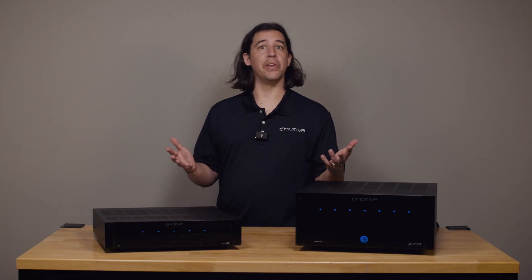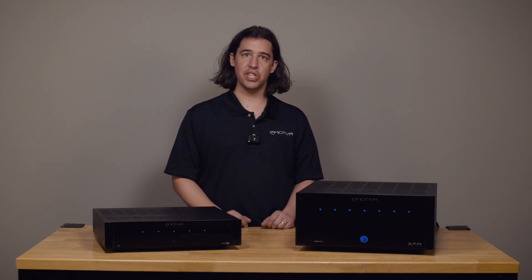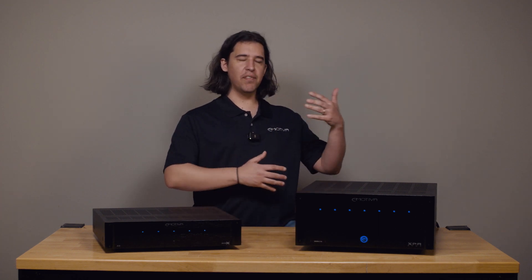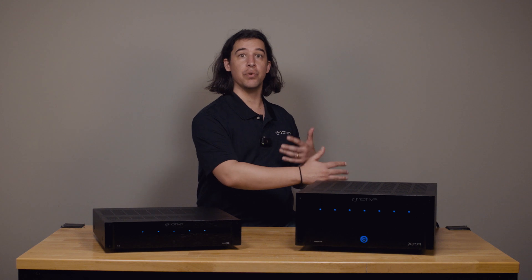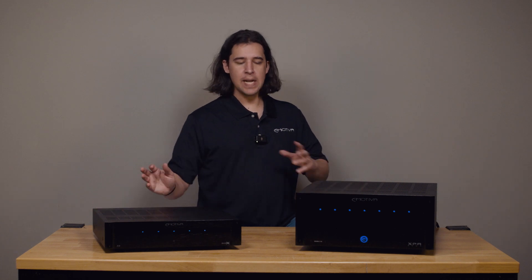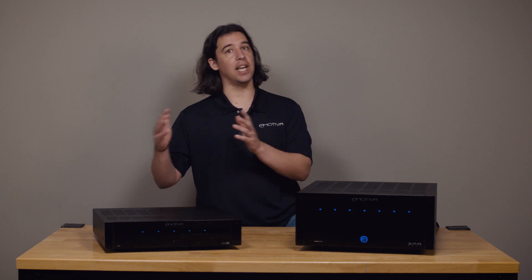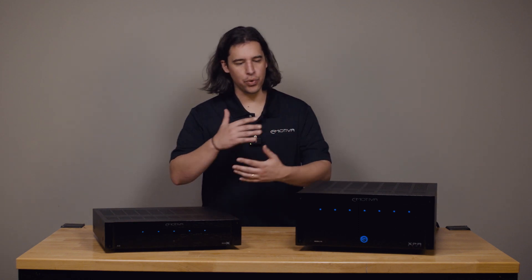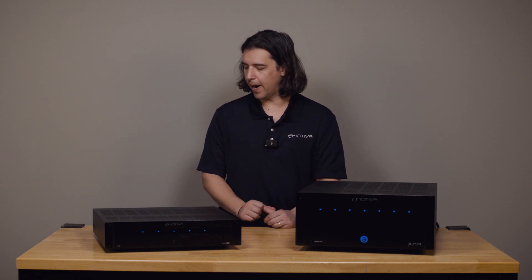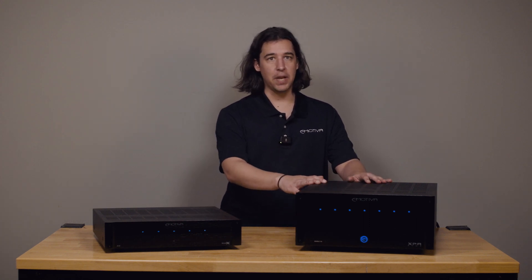Maybe you woke up today and your Emotiva amplifier won't power on, or you're just setting up your system for the first time, you hit on, and you're getting no audio and odd behavior from your amp. There are some different things that can cause your amplifier to not power on, whether it's something internal to the amplifier or an external factor. The protection can look a couple different ways depending on if you have a Basics amp or an XPA amp.